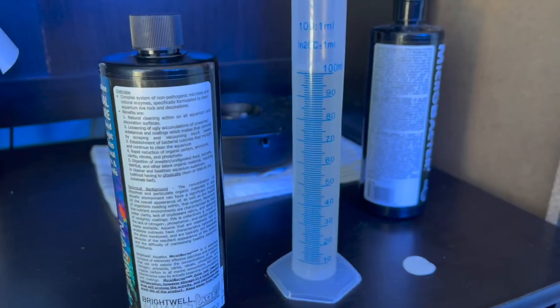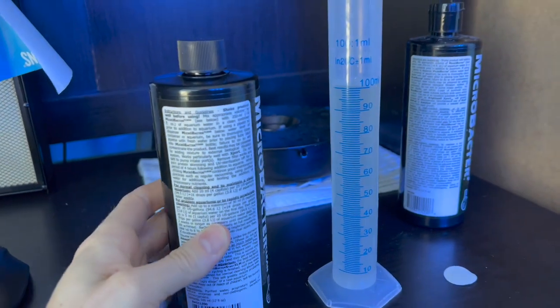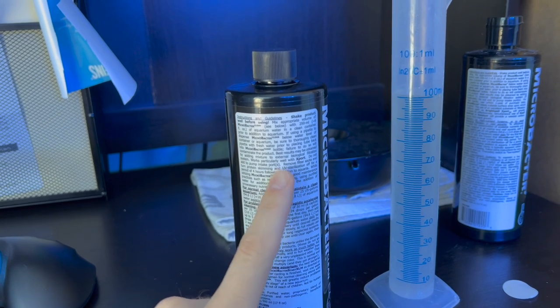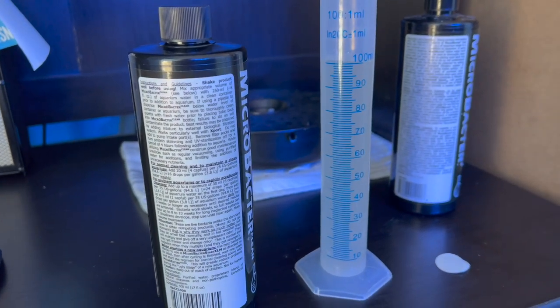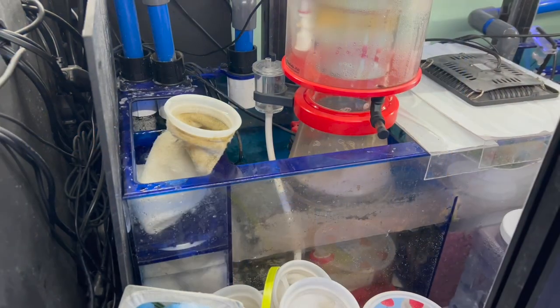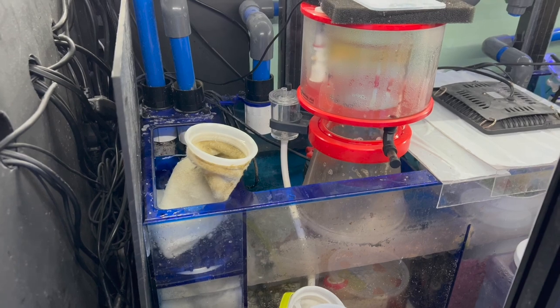It's always a good thing to have a graduated cylinder on hand, and you want to make sure that you turn off the protein skimmer and UV sterilizer and remove filter socks for up to 4 hours after you dose this. So let me go cut off the protein skimmer and take out a filter sock and we'll dose this. One filter sock is out and the pump is off, so we're good to dose. Always make sure you start a timer.